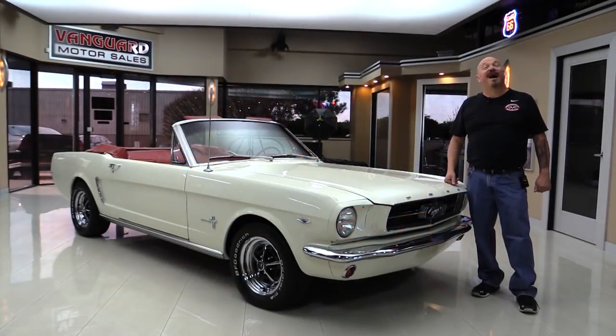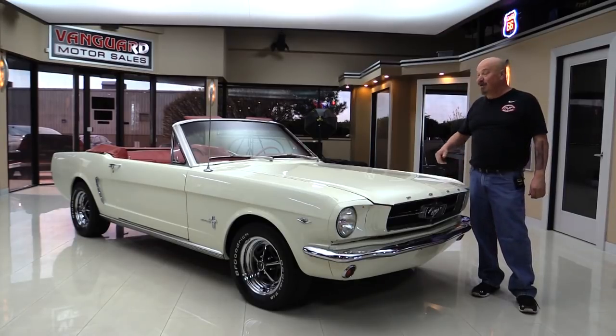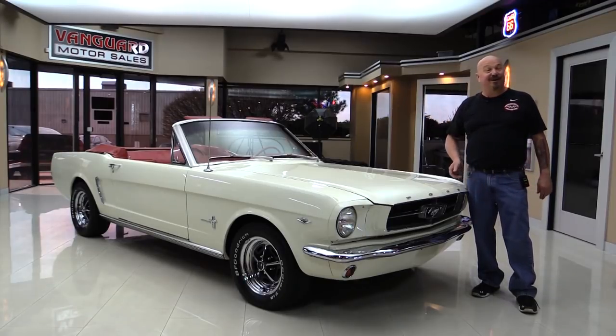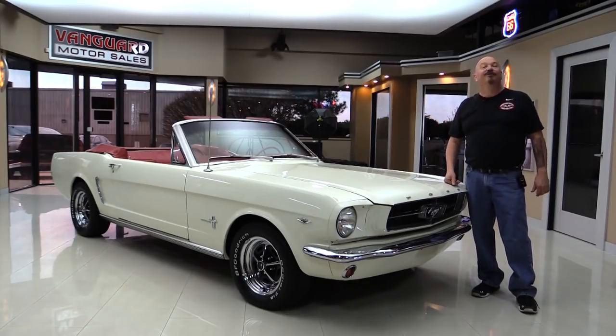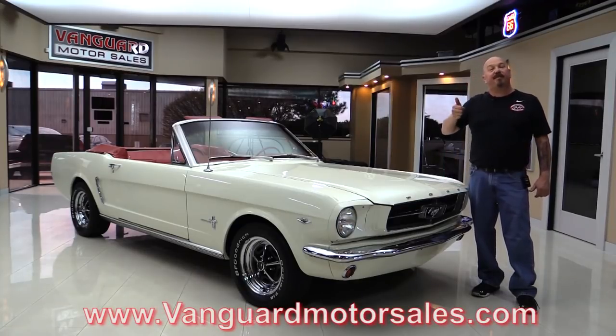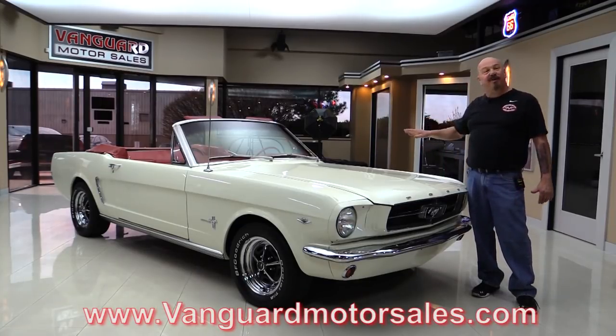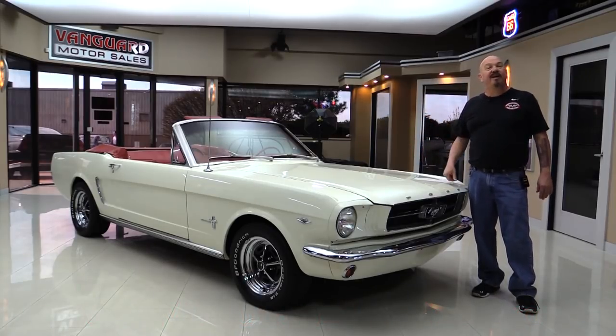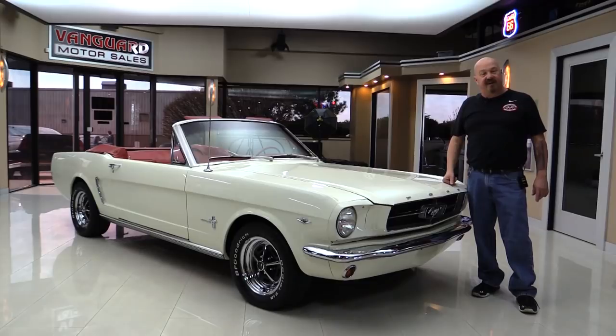Welcome back to Vanguard Motor Sales. I'm Greg and I'm standing in front of a 1965 Mustang Convertible. This is rotisserie restored with a red interior — you're gonna love checking it out. Go to our website at VanguardMotorsales.com. We're gonna put it up on the lift so you can see that red primer on the bottom side, pop the hood, take a look at the power, look at the interior, and get in the trunk. We're gonna show you everything you need to see so you can make a great decision on your Mustang investment. Come on up and let's fire it up.